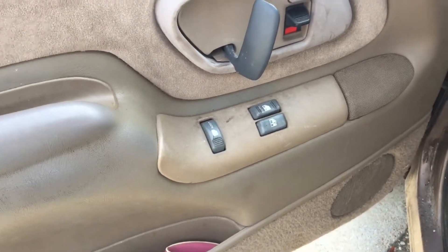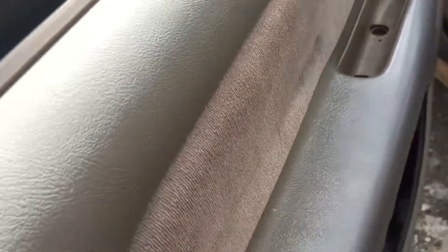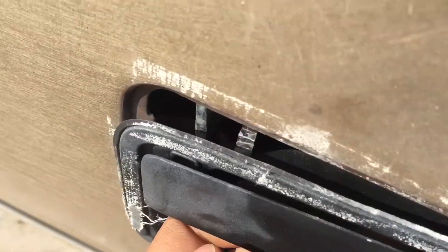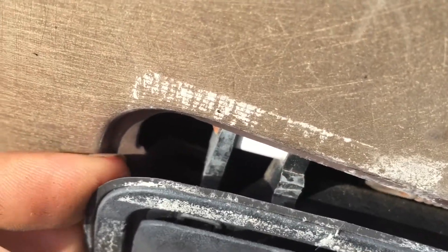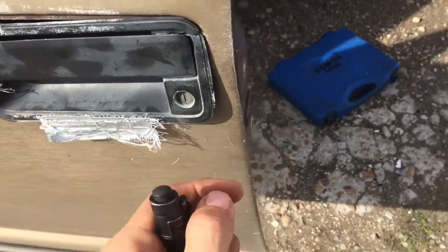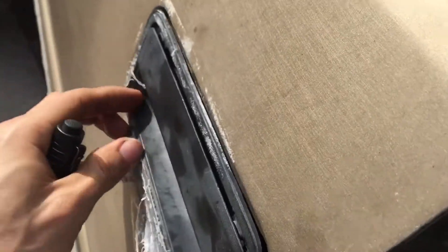There are a bunch of videos on YouTube showing how to take these off, but what I'm gonna do is just replace this. Since I have it off, I ended up seeing that I don't need to replace it — it's perfectly fine. I don't need to buy an exterior door handle since it's not broken, it's just missing the bolt.